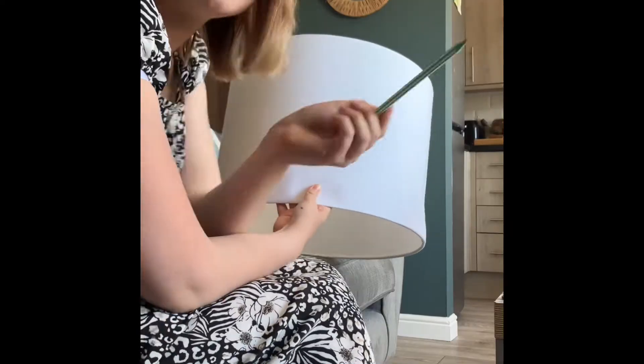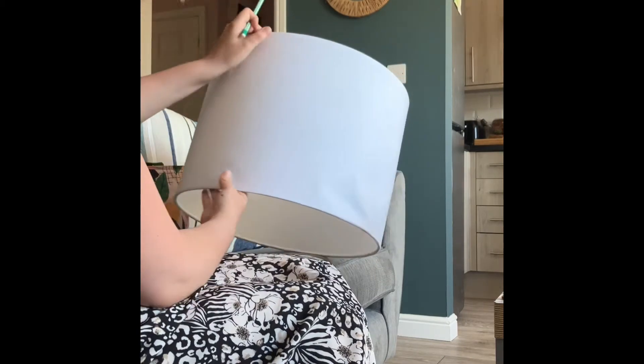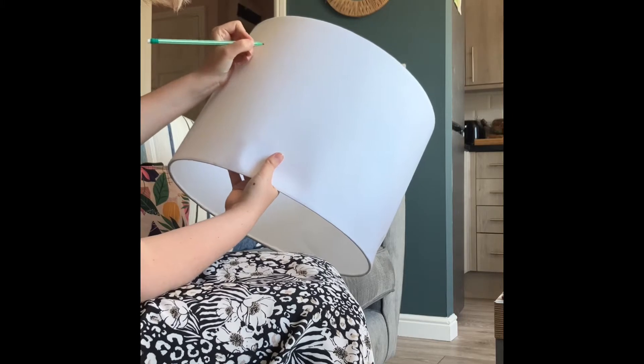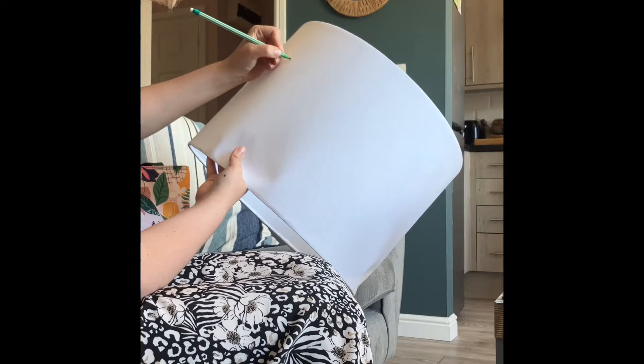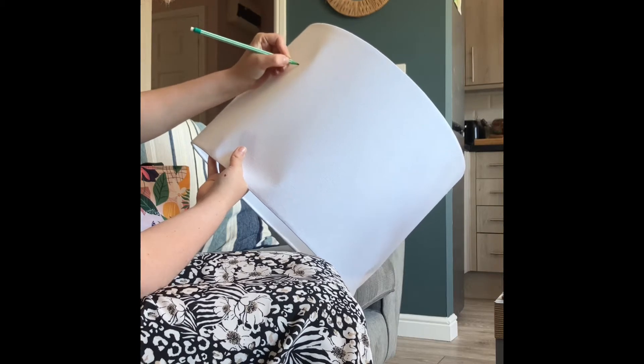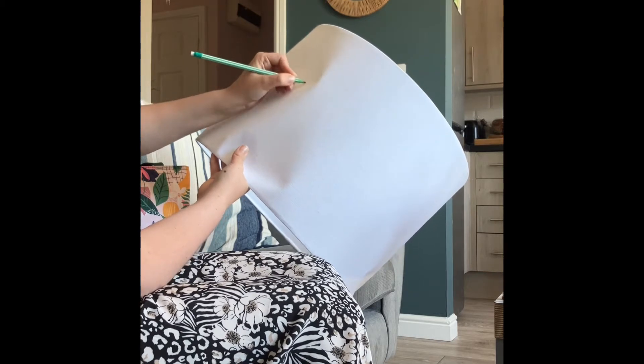So the first thing I'm going to do is take a pencil. I've drawn the flowers and leaves on there already. I'm going to draw a leaf and then do a leafy pattern. As you can see I've done a leaf and then a flower, and obviously this will look a little bit better once I've got the paint out and started painting.